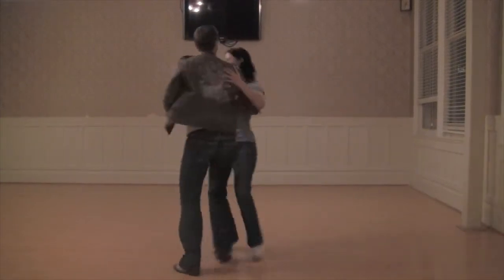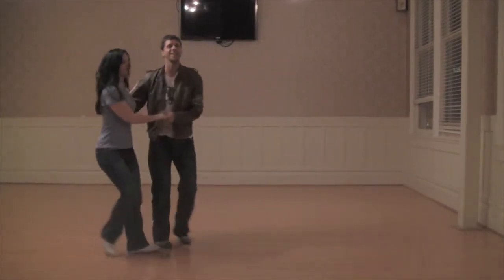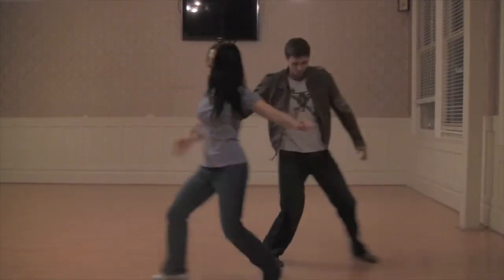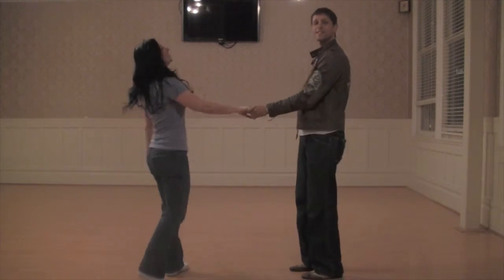Do that in a circle. Five, six, seven, eight. And then Texas top. Five, six, seven. Marks on! Five, six, seven, eight.